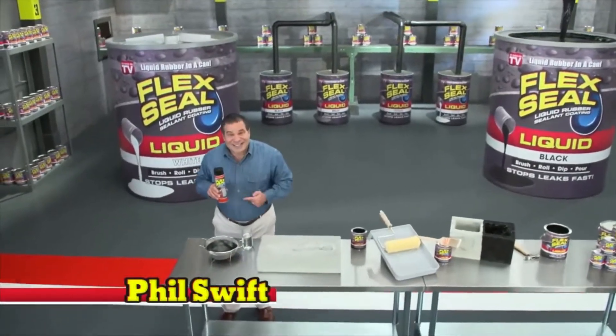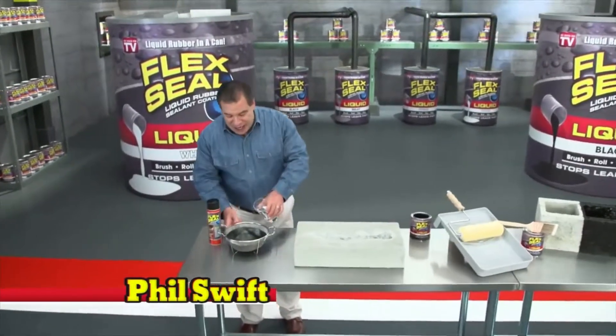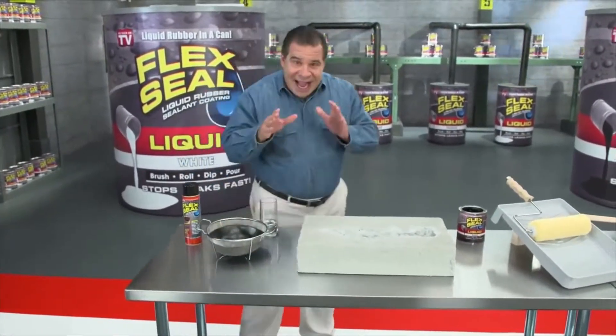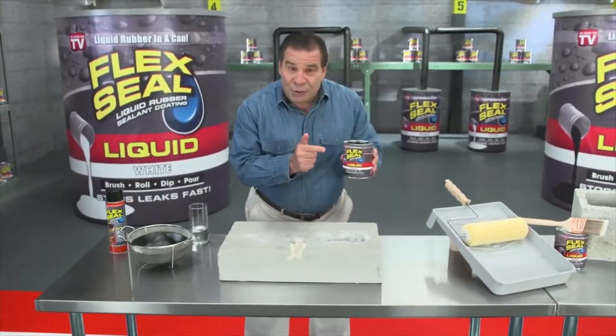Hi, Phil Swift here for Flex Seal, the easy way to coat, seal, and stop leaks fast. And now, there's Flex Seal Liquid.